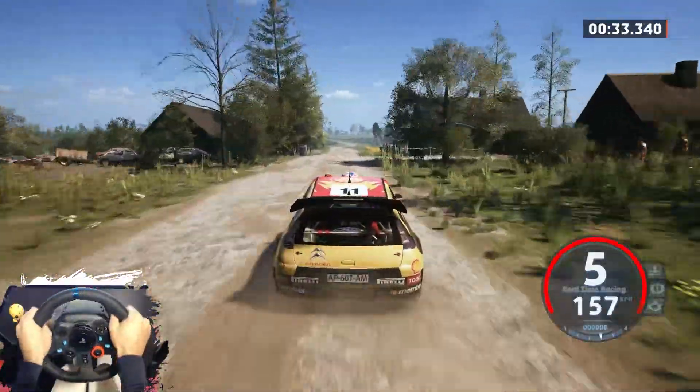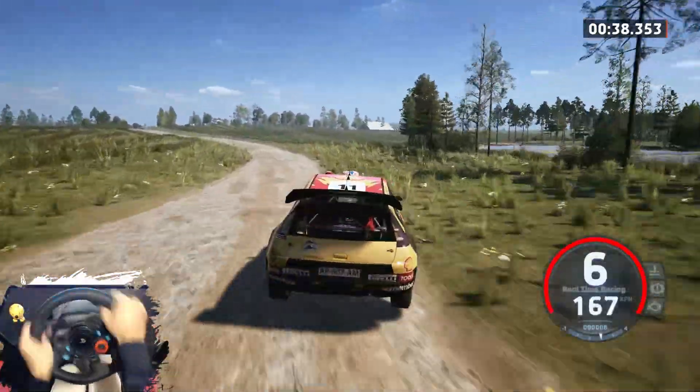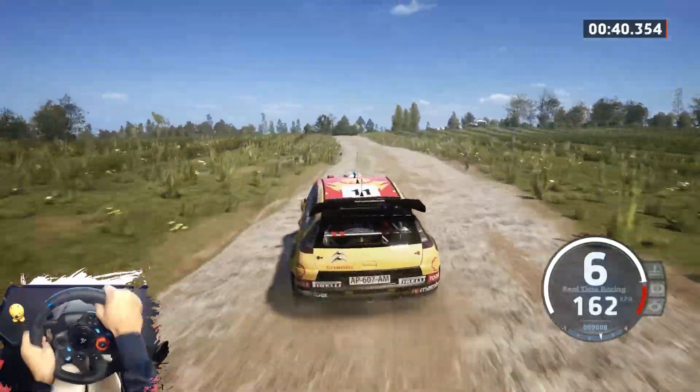Big jump, keep middle. 40, slight right and 6 left, don't cut. Slowing, 70. Small crest into 3 right, long.